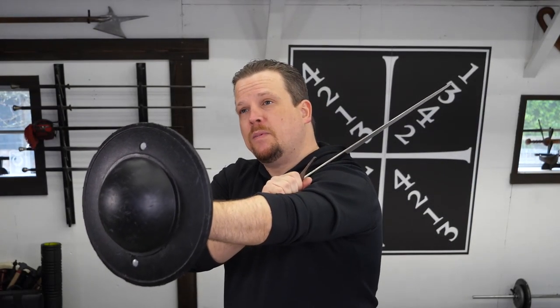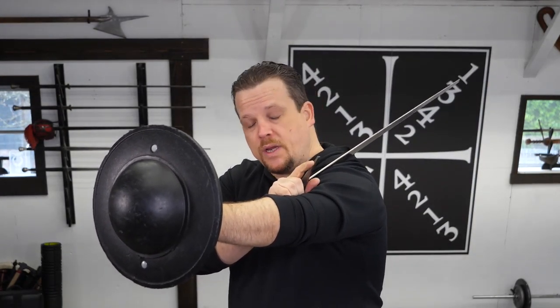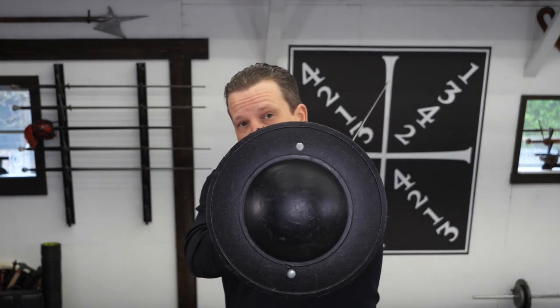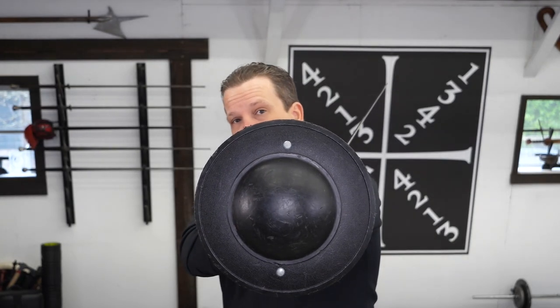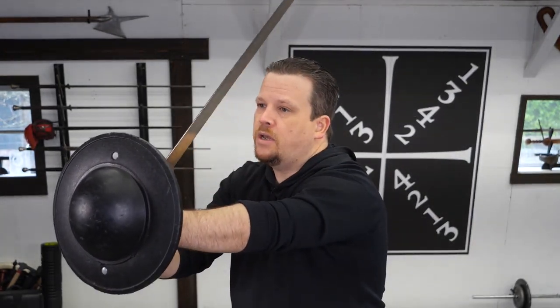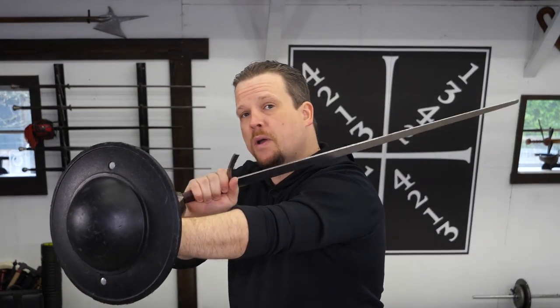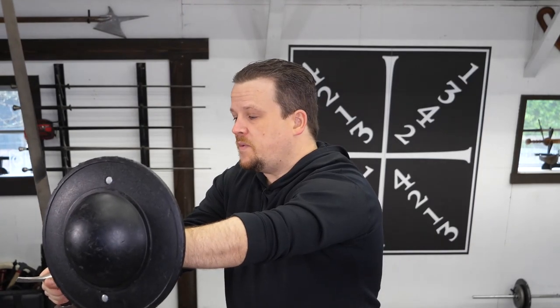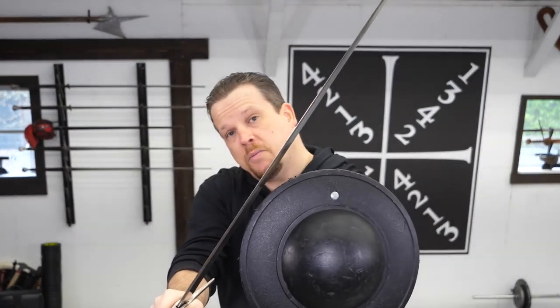First and foremost, I need to be able to attack properly from Ward number 3. Like with Ward number 2, the view of my sword and my sword hand is obscured by my buckler. When I'm attacking, I want to make sure that the edge of my sword comes as close as possible to the upper rim of my buckler. When I cut, this keeps my hand behind the edge of the buckler and safe from any impact.